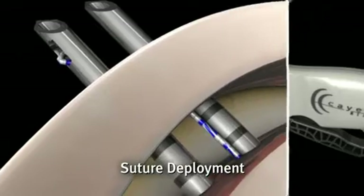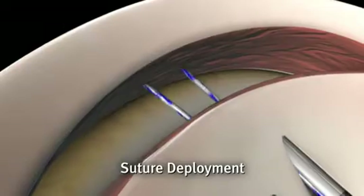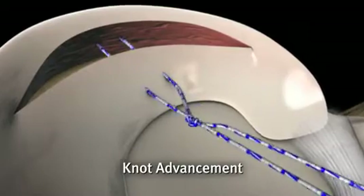When the trigger is released, the crossing needle retracts, leaving the suture behind. The delivery needles are removed from the knee, and a sliding knot advances into position.